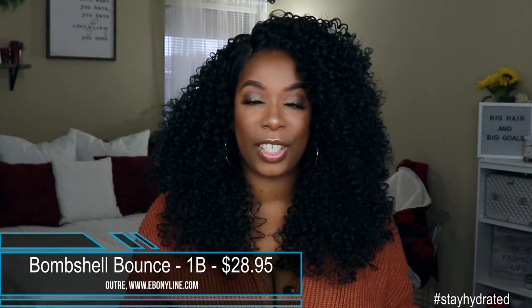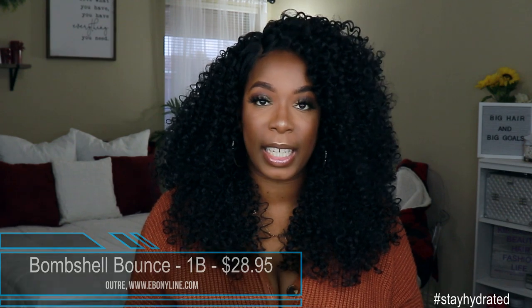So with that being said, I'm going to go ahead and talk about the first one that I already have on my head right now. This is the 3A Bombshell Bounce. This is what her stock card looks like. I got her in the color 1B and she does retail for $28.95, so well within that low price point for synthetic wigs. This unit comes with soft lace from ear to ear as well as baby hairs around the hairline, a four-inch lace part as well as two combs on the side, one comb in the back, and the adjustable straps.